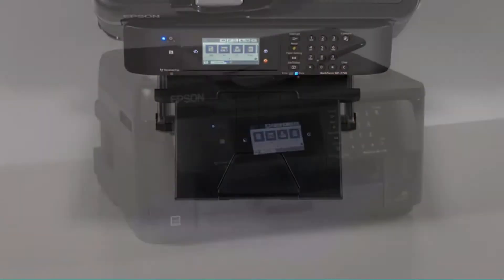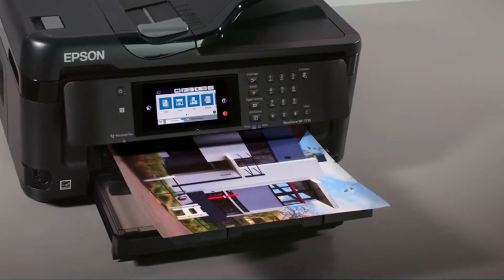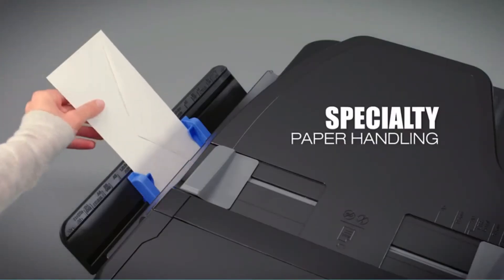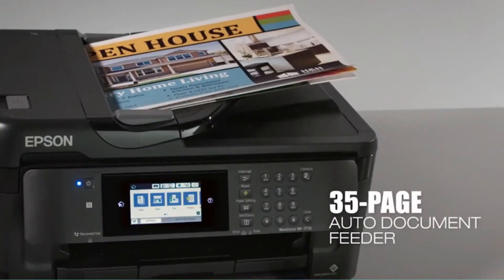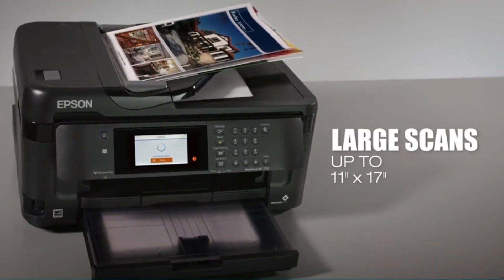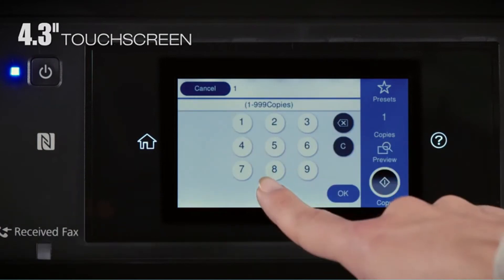With this printer, you can print pages of various sizes up to 13 by 19 inches. It also allows you to create borderless prints for your crafting projects. If you want to create a cover for your handmade diary or photo album, you can go for it. What makes this model the best inkjet printer for Cricut is that it uses special ink cartridges. Unlike most ink cartridges,